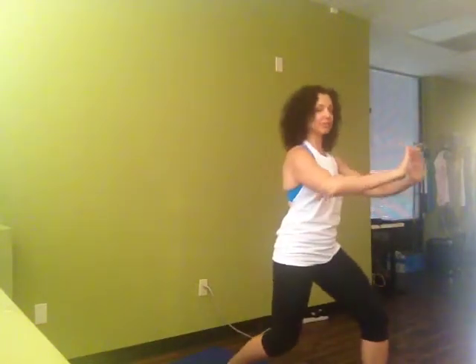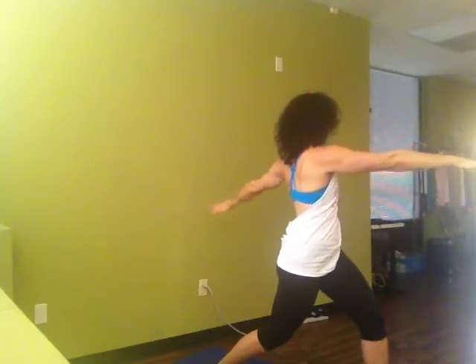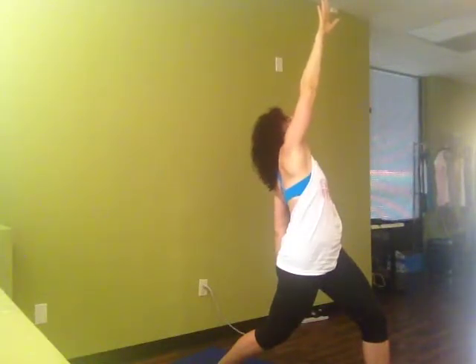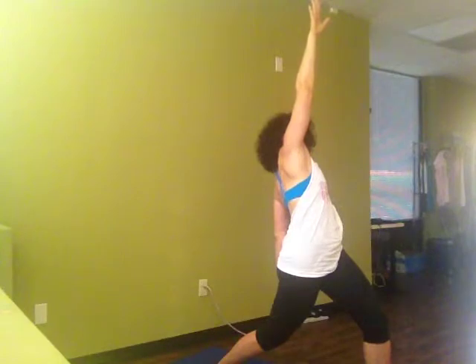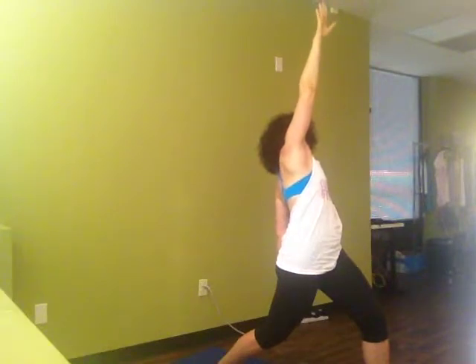Again, sustain. Reach our arms up. Exhale into our twist. And as we inhale, right arm to the sky. Left hand reaches towards the ground. Turn your gaze and look down. Exhale and reach.